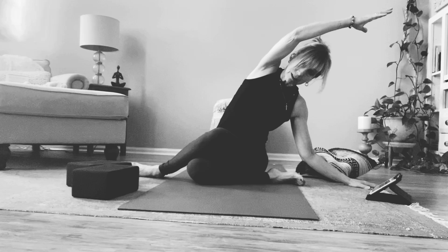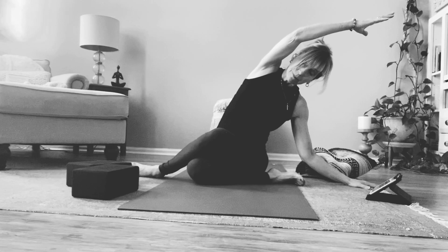Take two more breaths here in this lateral flexion — inhaling and exhaling, breath in and breath out. As you inhale, press away the earth and gently rise back up.